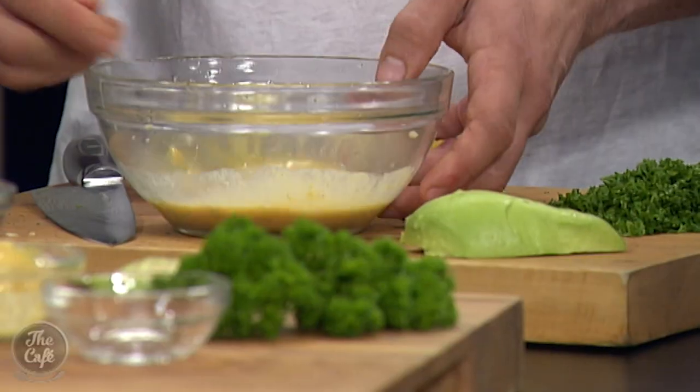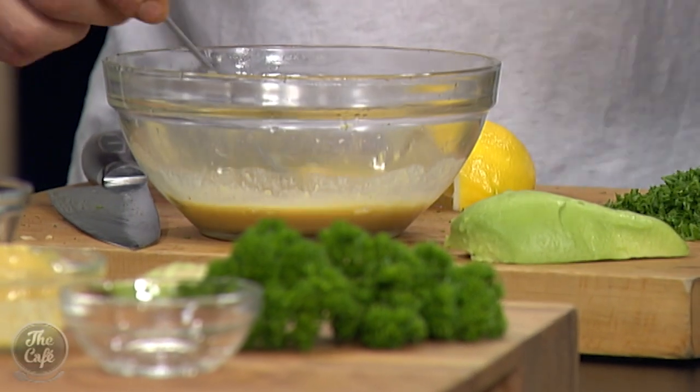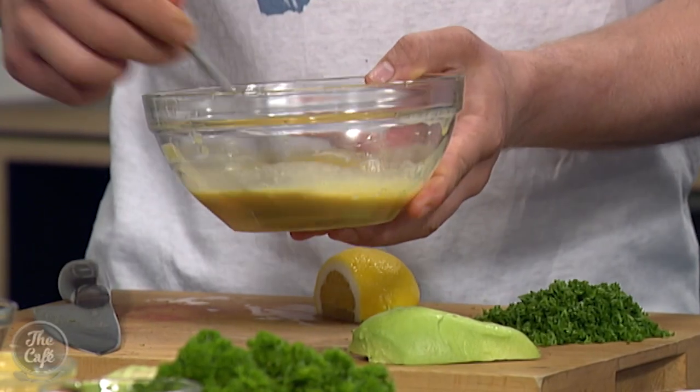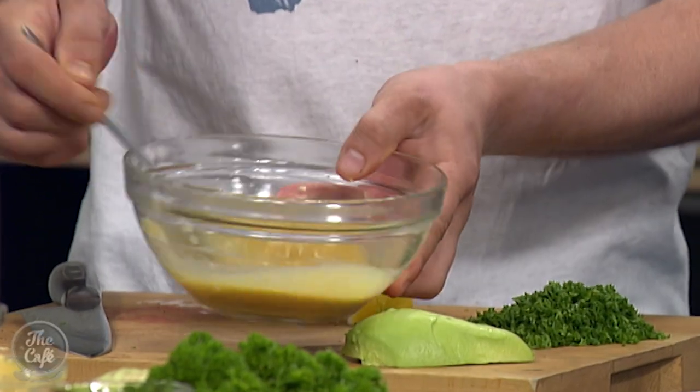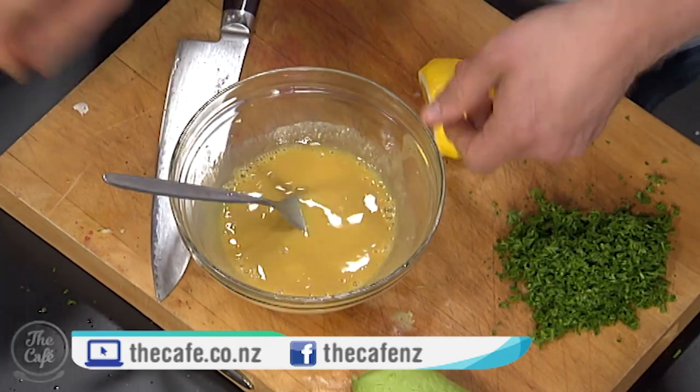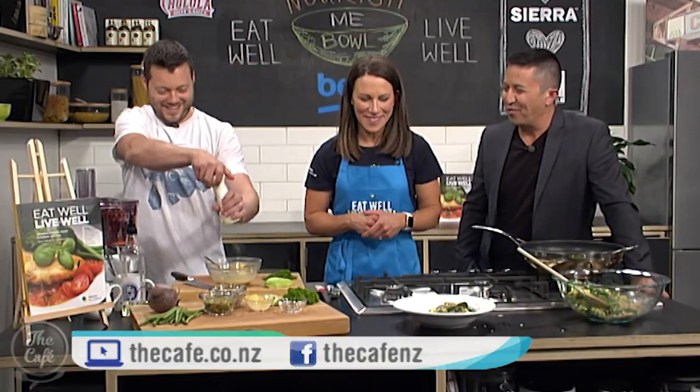Mark is making a fancy dressing. I've got some white wine vinegar, Dijon mustard, and some honey in there, with a little bit of lemon juice as well. Can we put salt and pepper in? I'd like to put a bit of salt and pepper in. Go wild!